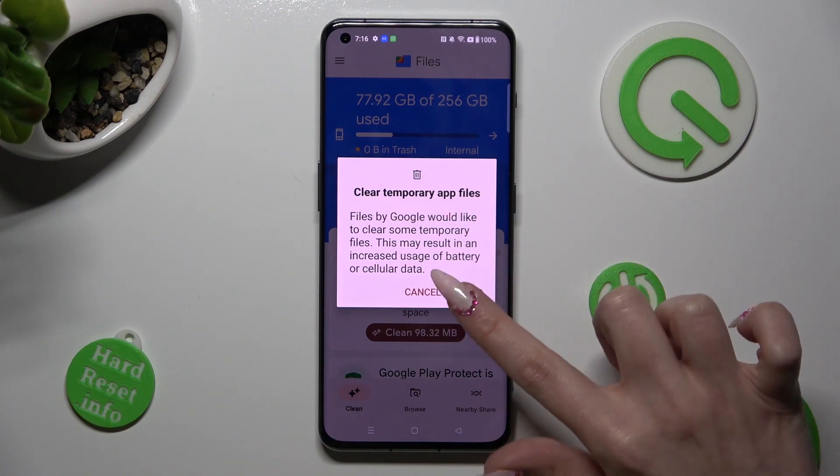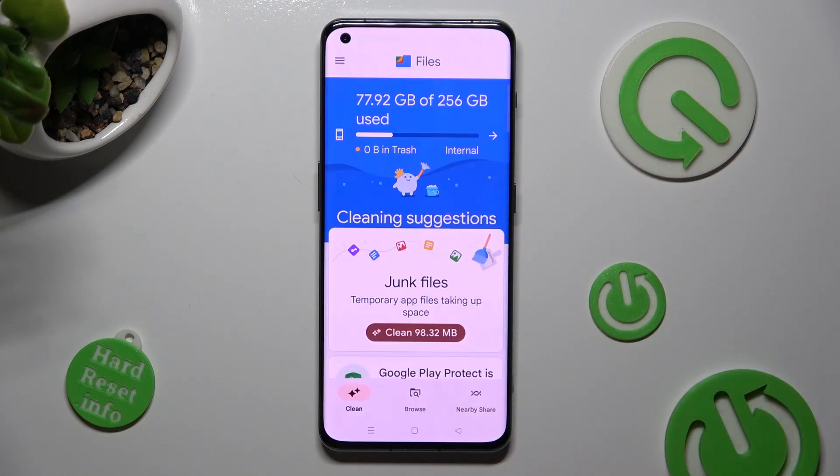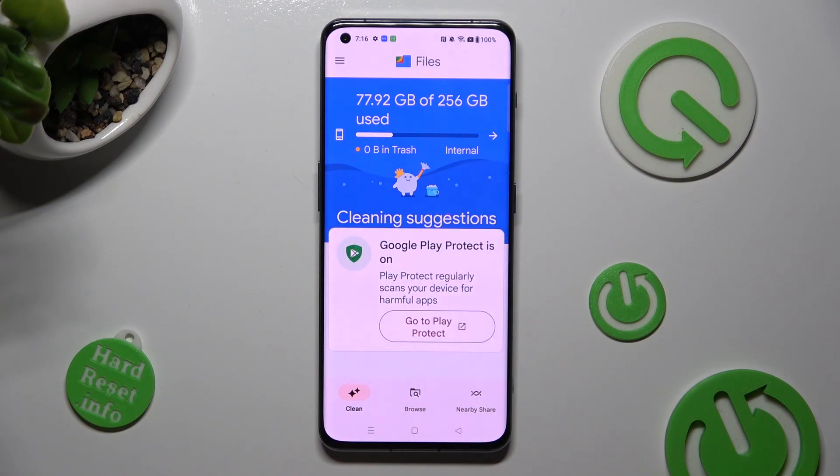When I do that, as you can see, the storage of my OnePlus was successfully cleaned.